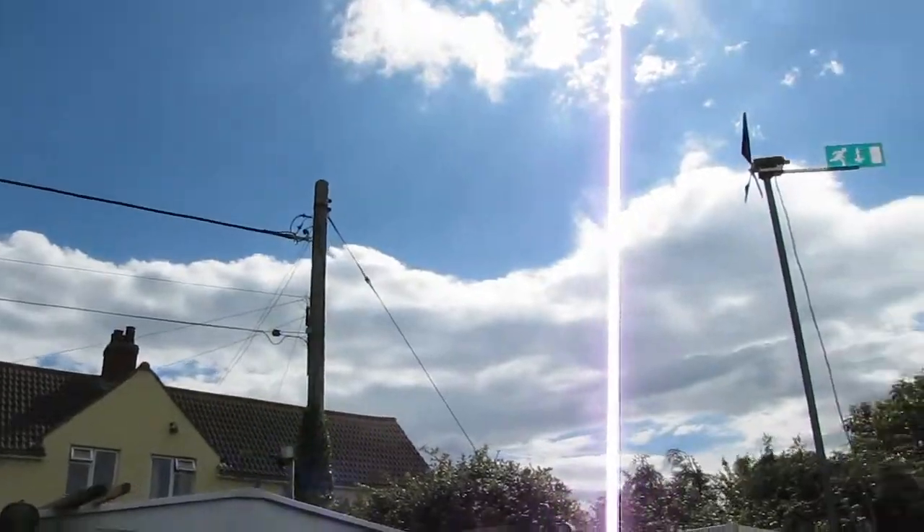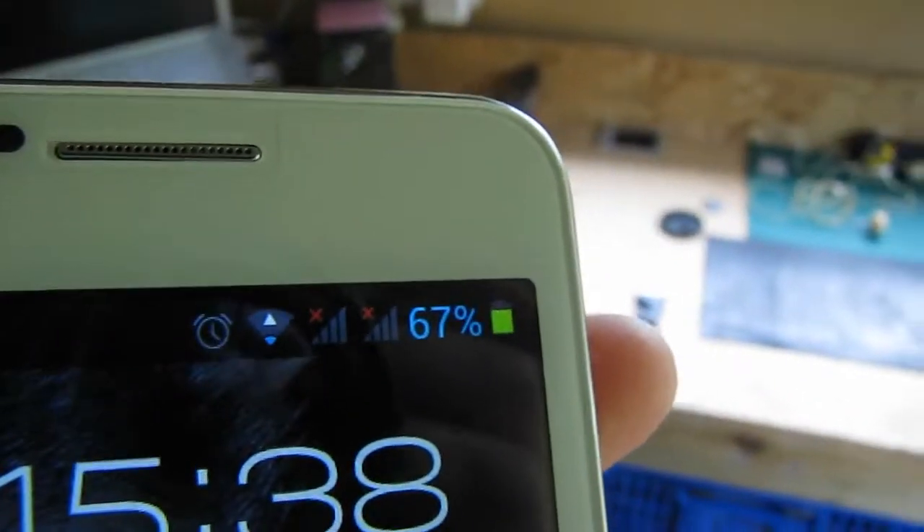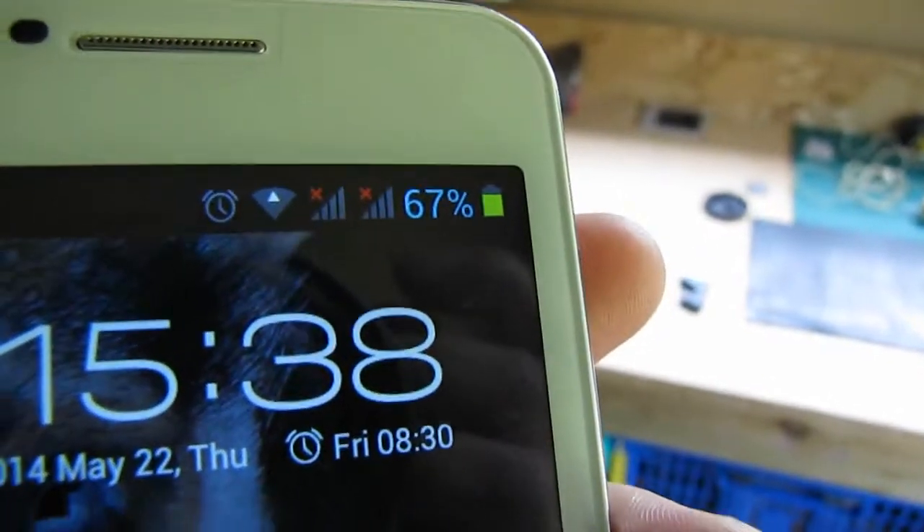The cloud has all cleared now and the sun's out, so I thought we'd better get back and see how far we got. We've got 67%.